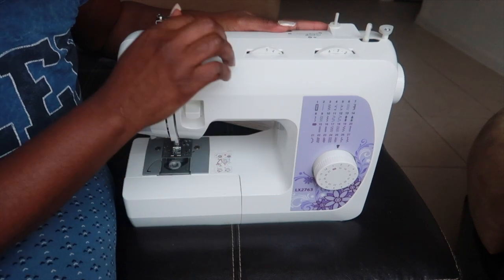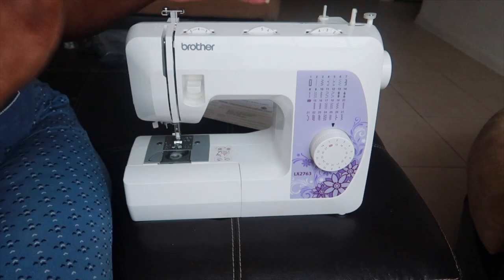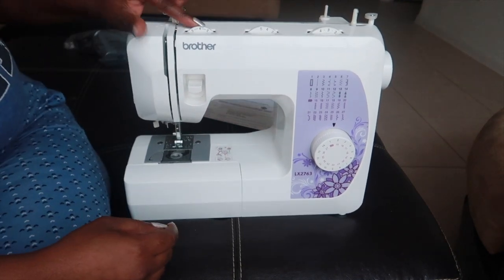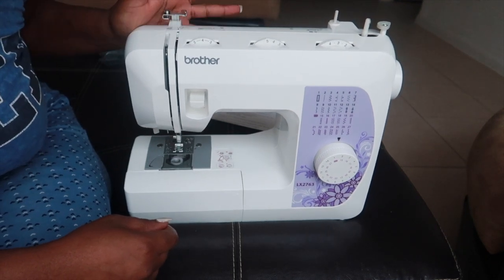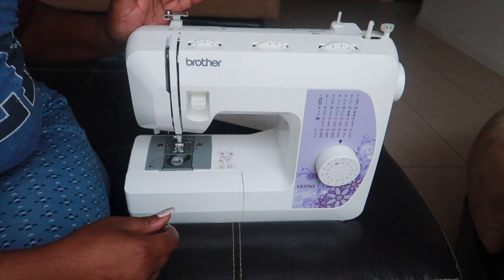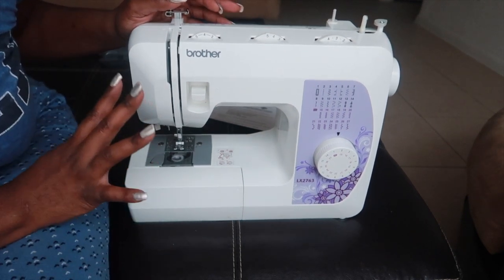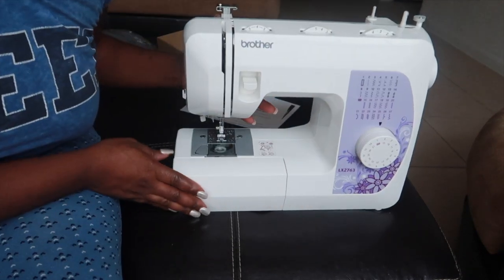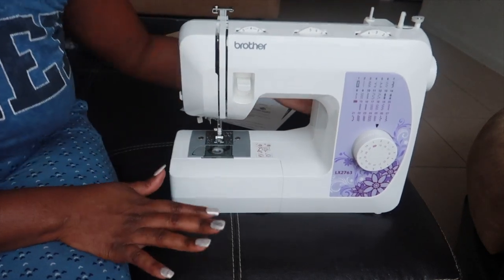This dial controls the spacing between stitches — how far or how close you want them to be. This other dial I have no idea what it's for, but I'll be looking at the instructional video to figure out exactly what everything is. But this is pretty much the machine, and I cannot wait to use it.